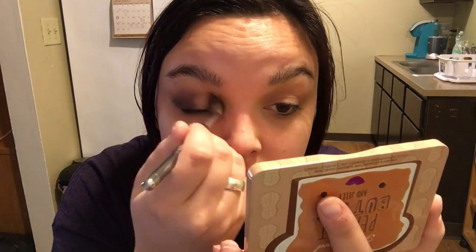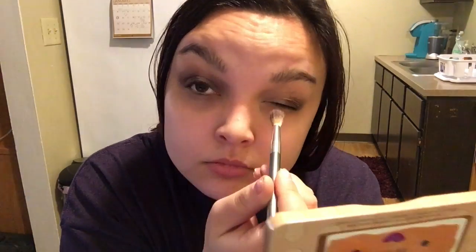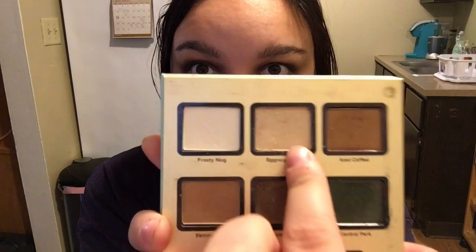I am also using new It Cosmetics brushes and I'm using the C6 155 brush. Now that that is on, I am going to be going back into my Eggnog palette and I'm going to be using the color Eggnog Latte. It's kind of a gold shimmery color and I'm going to go ahead and put that right in the middle of my lid. For that, I am going to be using another It Cosmetics brush — the C6 155 Absolute Shadow brush.